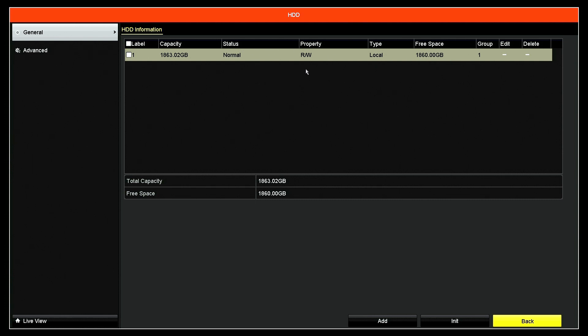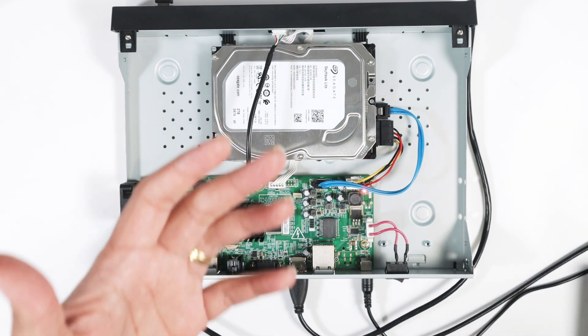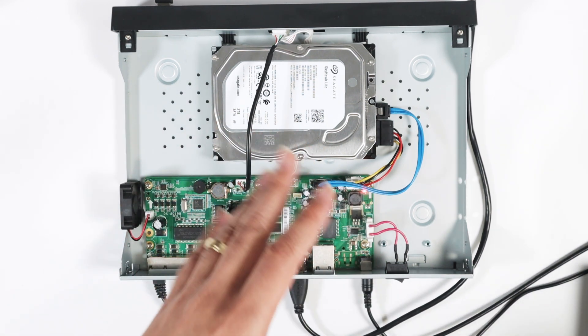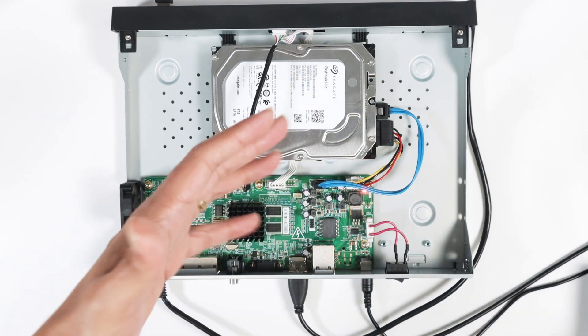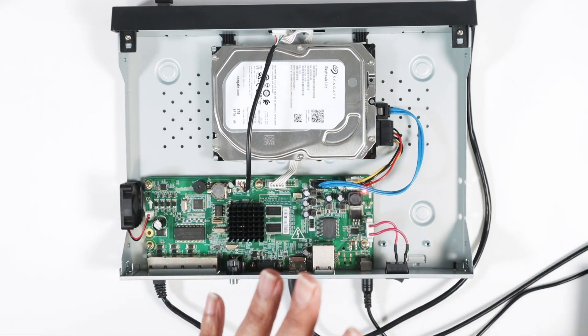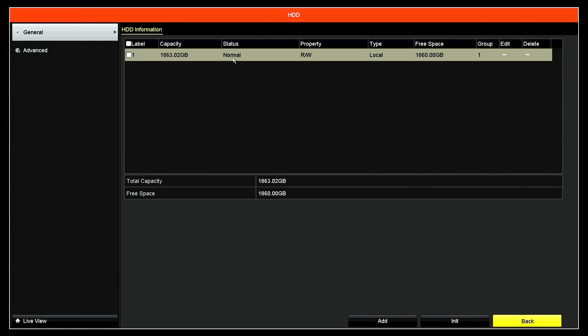If you don't see that, it means your NVR is not detecting the hard drive. I have another video on the channel showing how you can check and fix that — it's a very easy fix. But you need to make sure you have at least one hard drive detected here.